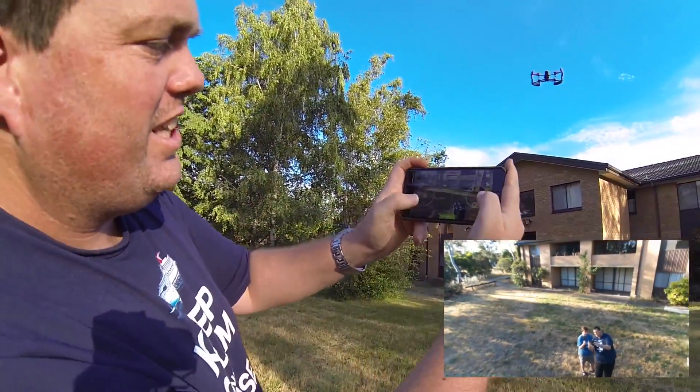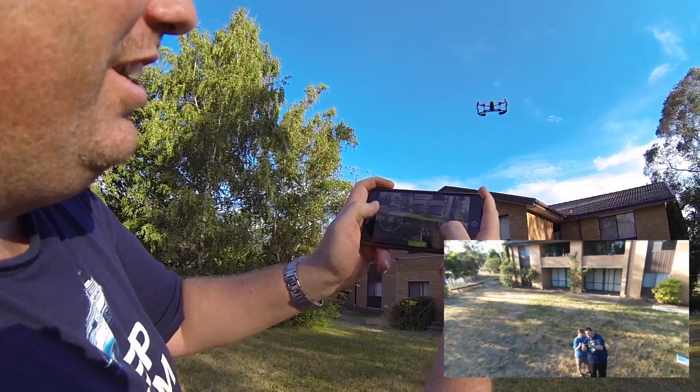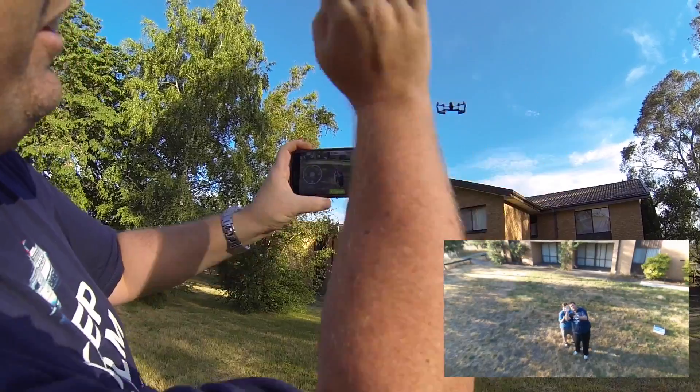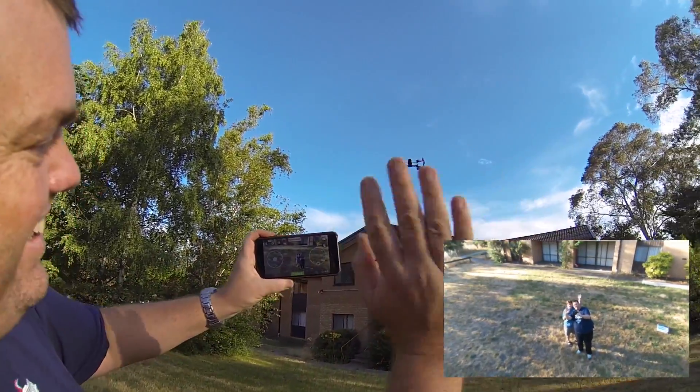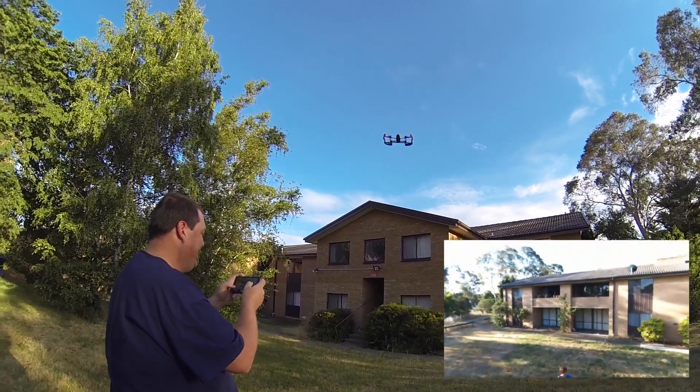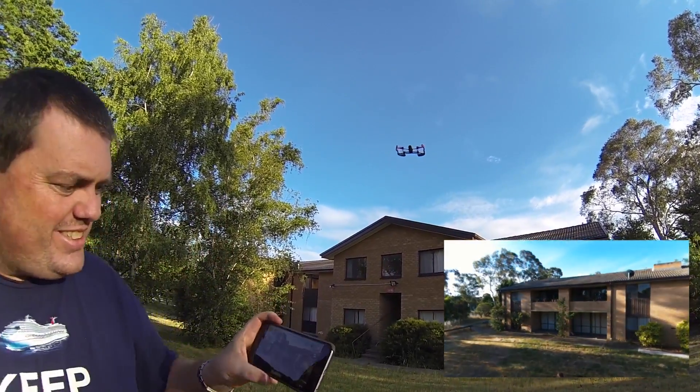And there's us down on the ground — you can move the camera on the Bebop. Look how steady it is.